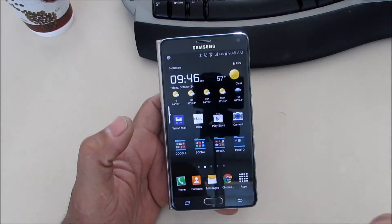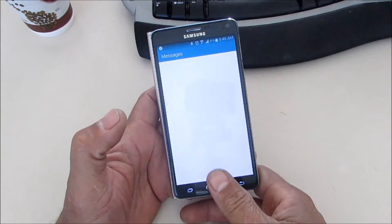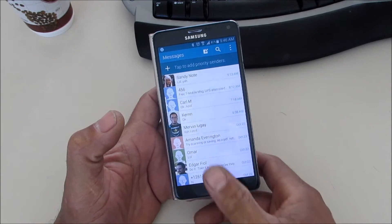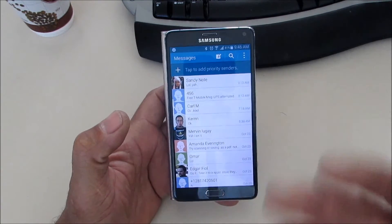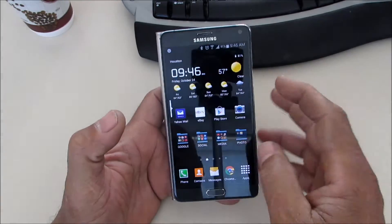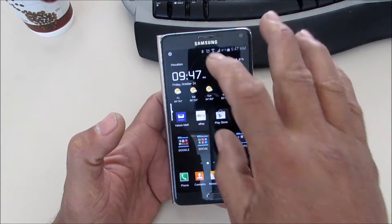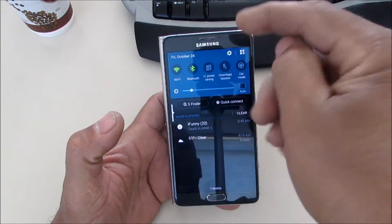Right now, as you can see, I have no fingerprint set up. Normally you would use the fingerprint scanner right here on your home button — you can scan or swipe your finger on here to unlock your phone. But as you can see, I have none set up, so I just swipe to get in. So you want to go to your settings.